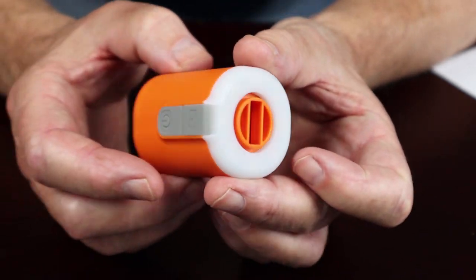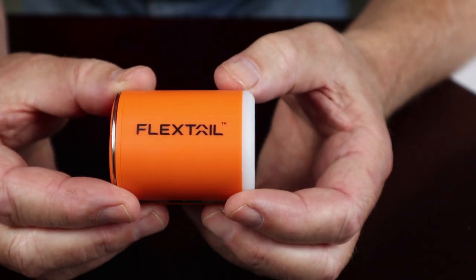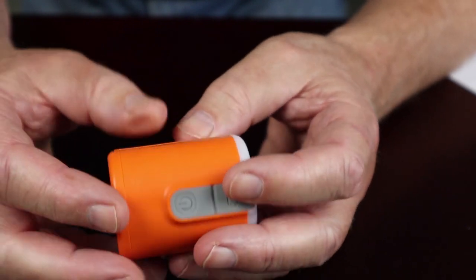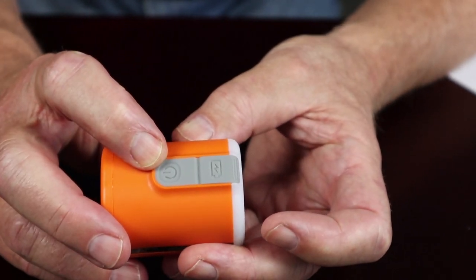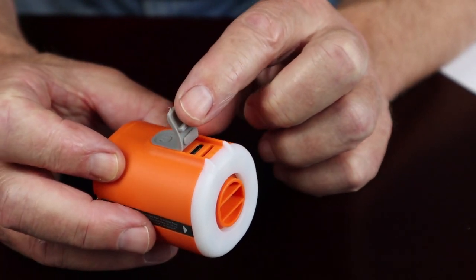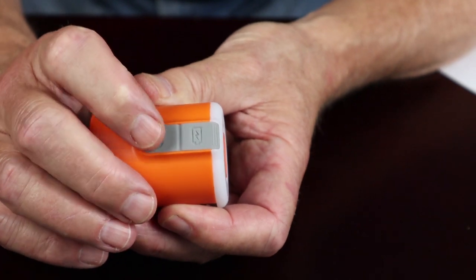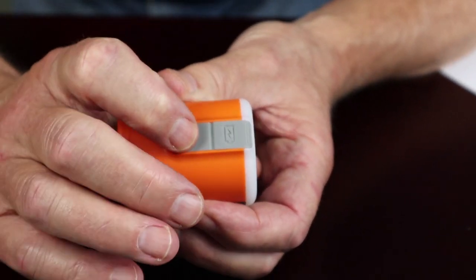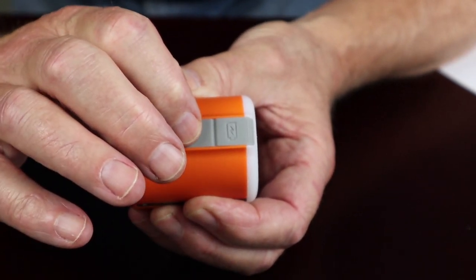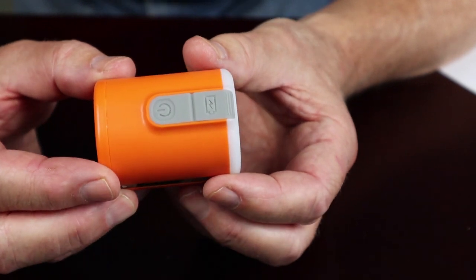The operation is very simple. There's one button used to activate both the pump and the light, and right next to it is the USB Type-C charging port. To activate the pump, it's a quick double press — not a single press. I will turn it on briefly, though I'll warn you the noise is a bit annoying, so I won't leave it on long. You can see that's how it operates, and I'll show you how the nozzles go on in a moment.